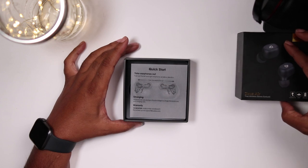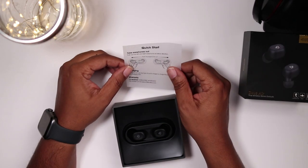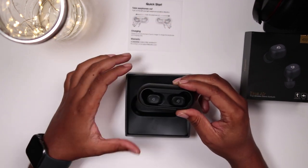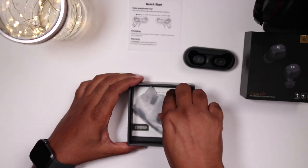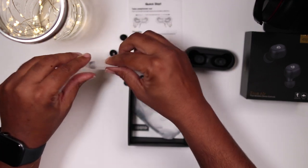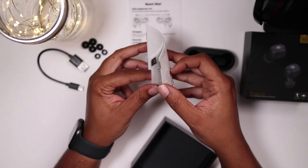The Dudios Zeus Air true wireless earbuds feature deep bass, clear treble, and a clear human voice with no latency, provided by an upgraded Bluetooth 5.0 chipset with high quality and stable transmission. Auto pairing is easy — simply pick up both earbuds from the charging case and they will connect with each other automatically, then enter into pairing mode. Search for Dudios Zeus Air R on your phone to pair with it.